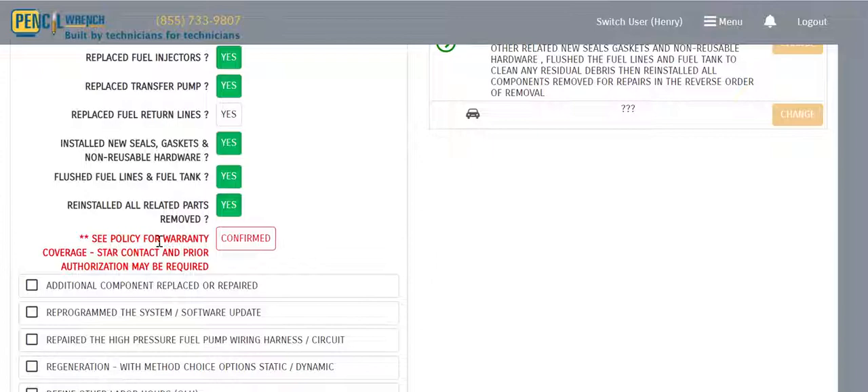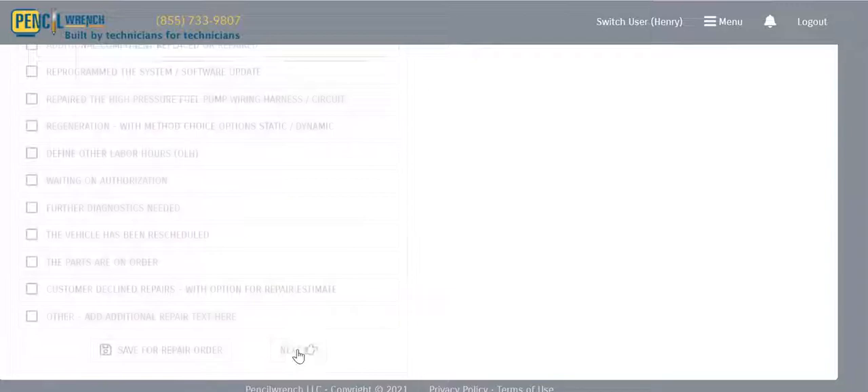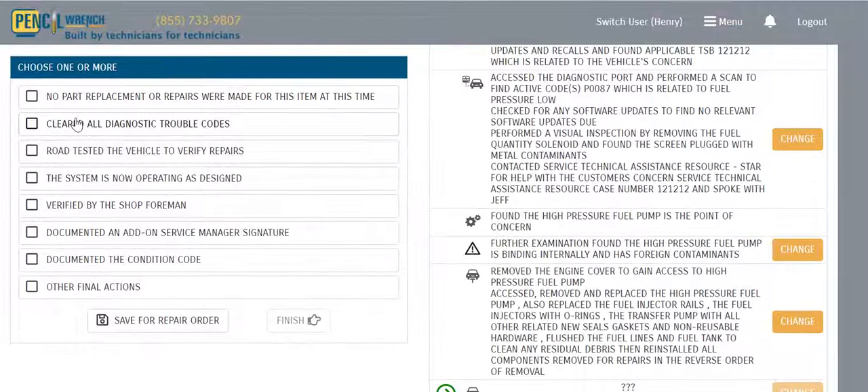At the very bottom of this choice, we display a warning in red: 'See policy for warranty coverage — STAR contact and prior authorization may be required.' We remind the technician in red and ask him to confirm that he acknowledges this before proceeding. Now that repairs are done, we hit Next.